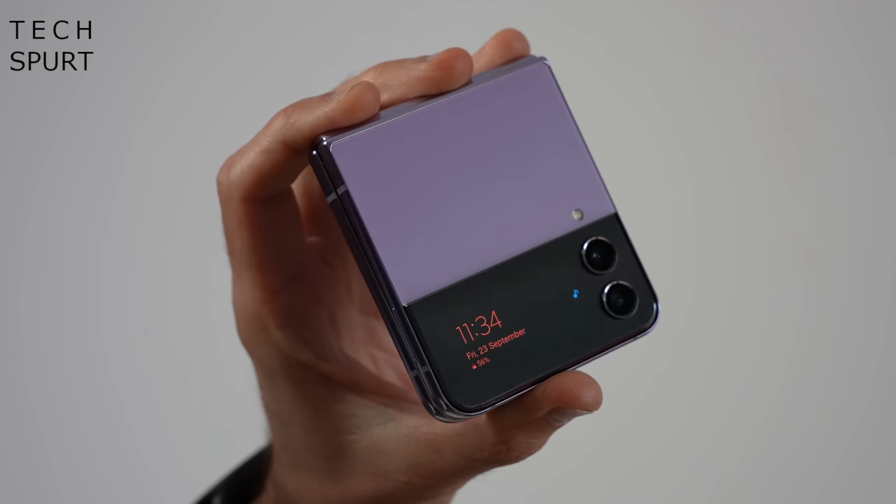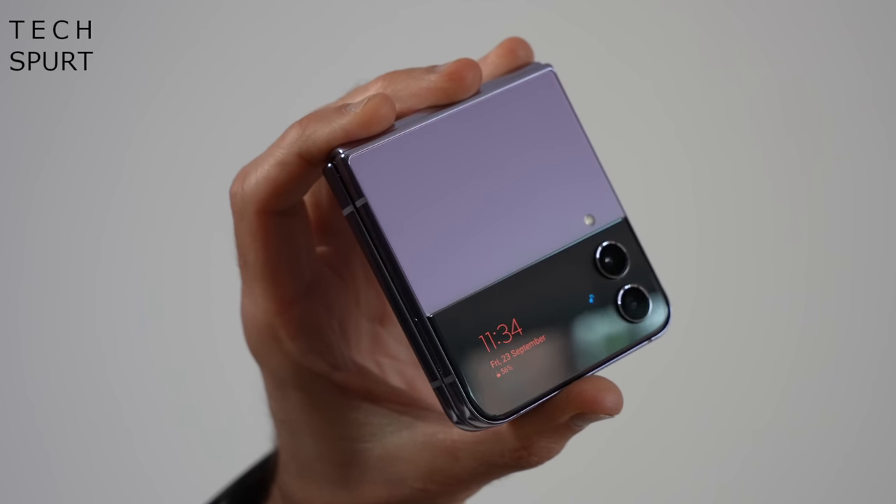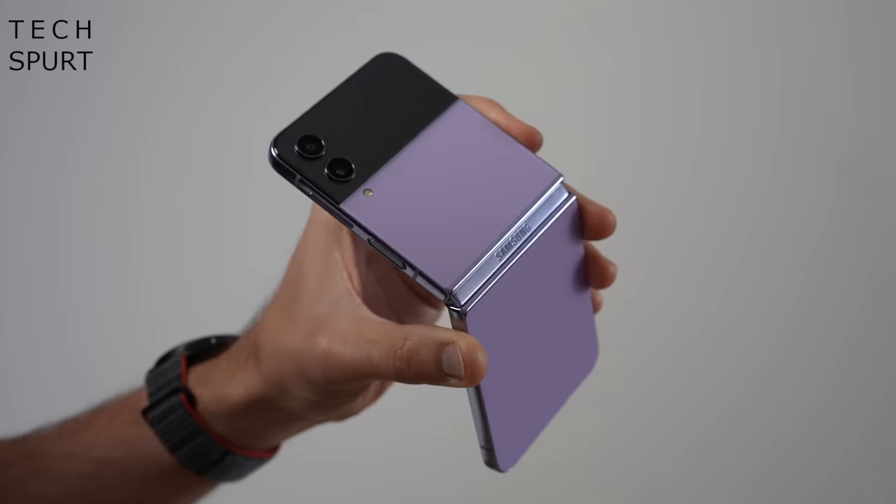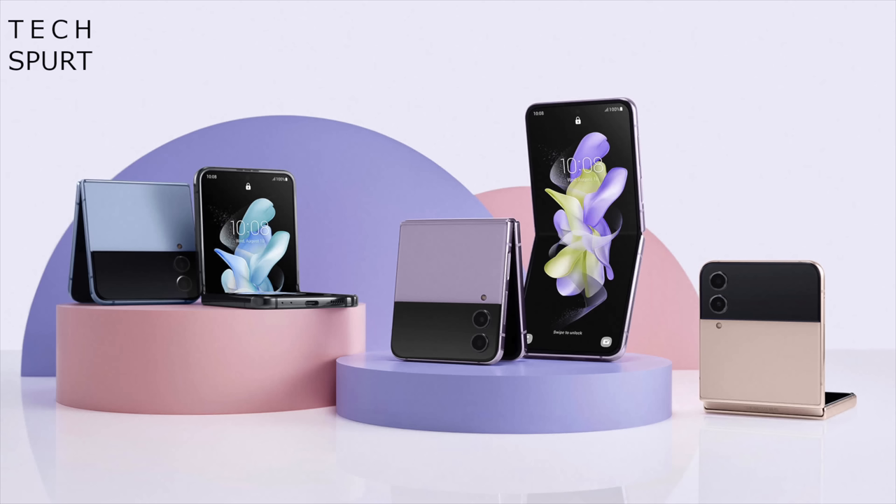The actual aesthetics haven't really changed up at all for this 4th gen model, and that's fine, because the Z Flip 4 is as cute as it is compact. As well as this Bora Purple model, you can also grab the phone in graphite, pink gold and blue. Otherwise, if you fancy completely emptying your wallet, you can go onto Samsung's website and order yourself what they call a bespoke edition, where you can actually customise the design.